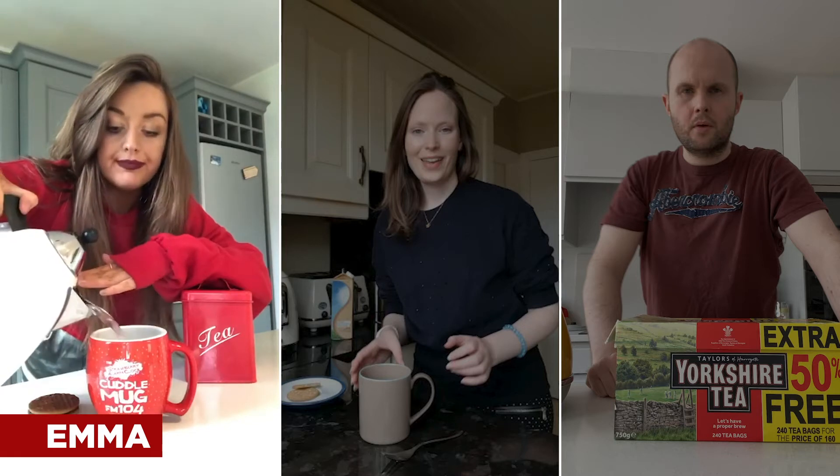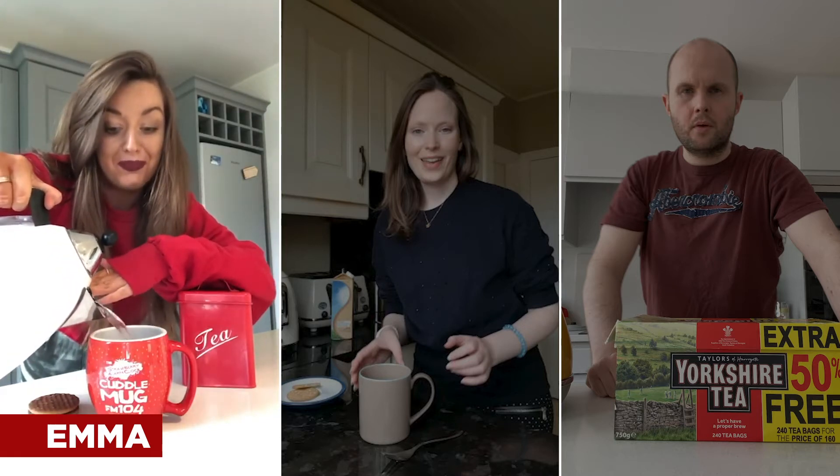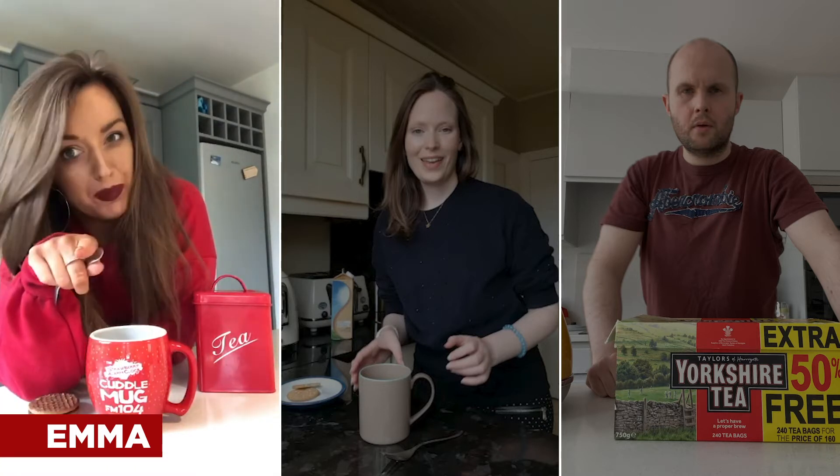We add our boiling water into a cuddle mug, preferably, and I typically leave that sit for about a minute or so, so go do something else for a sec. I wouldn't say I like a strong cup of tea, I wouldn't say I like a wee cup of tea, you know what I mean?